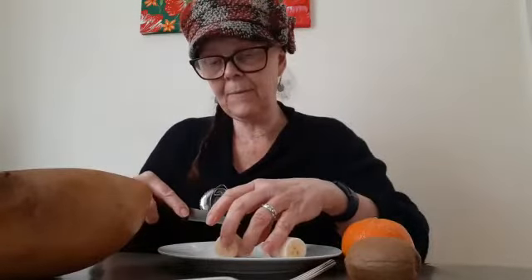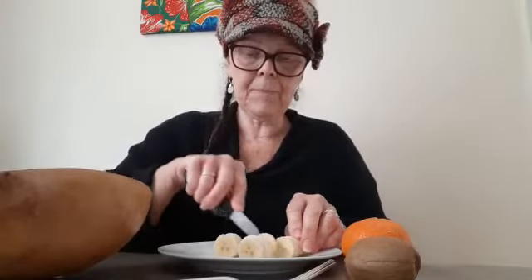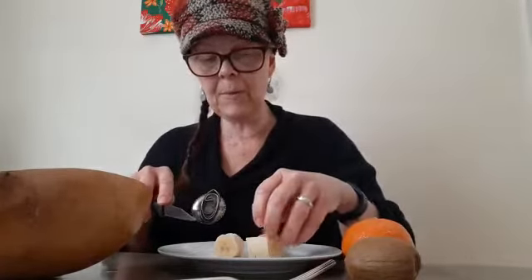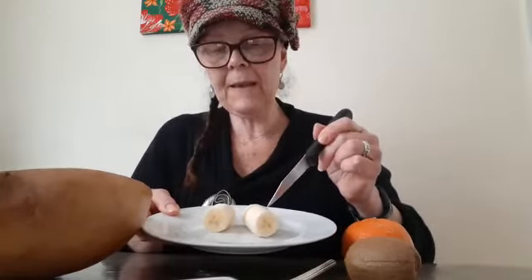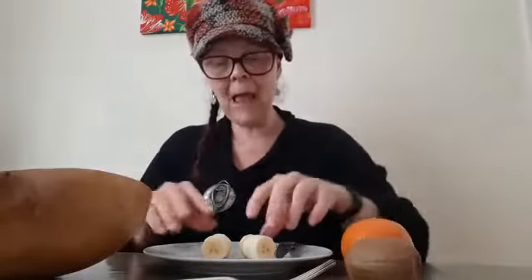Afterwards I'm going to count how many slices I did on each side. Let's cut this one and put it on this side. If you have a brother or sister you can share with them — each one can have a whole banana, or you can share a banana like I'm doing. One side has one, two, three, four, five slices, and the other side has one, two, three, four, five, six, seven slices.